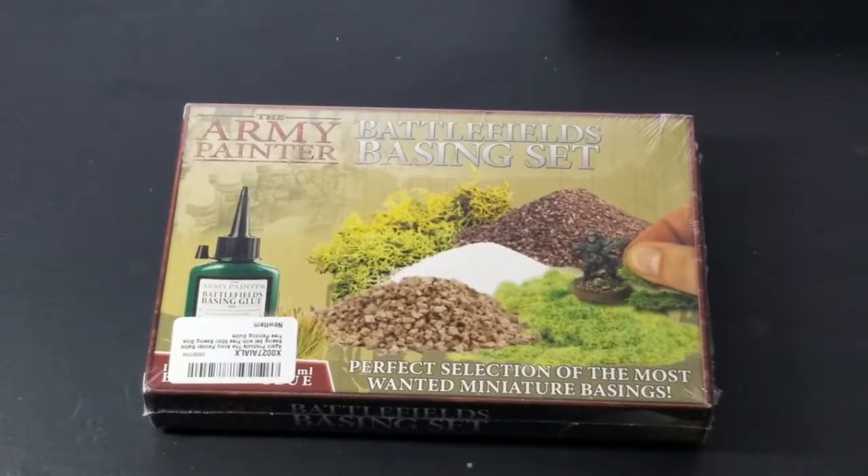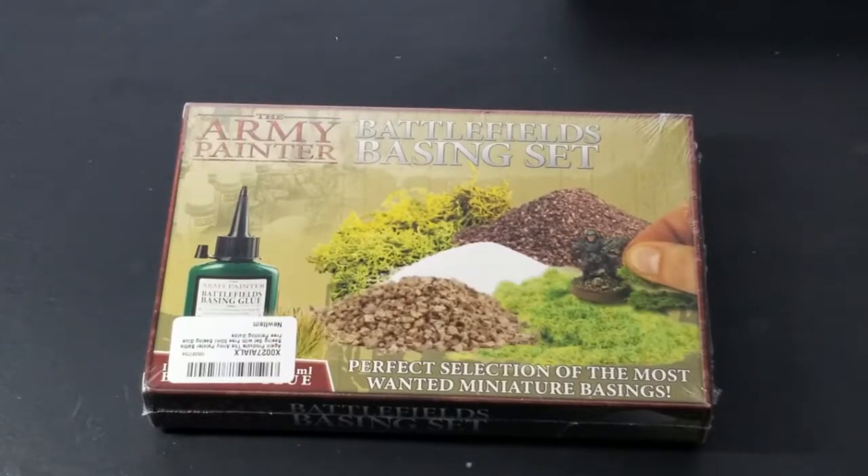I came across this on Amazon — it's kind of a sampling of different products. Just want to let you know it retails on the Army Painter website for about $15 plus shipping. On Amazon, where I purchased it, it said 33% off but it still cost me $19.99. The other retailer was selling it for closer to $29.99, so even at 33% off it was higher than the Army Painter price. But shipping was free, so it's more or less a wash either way.